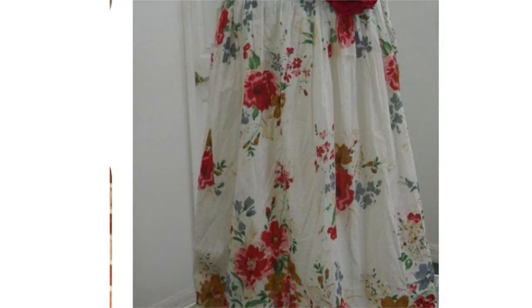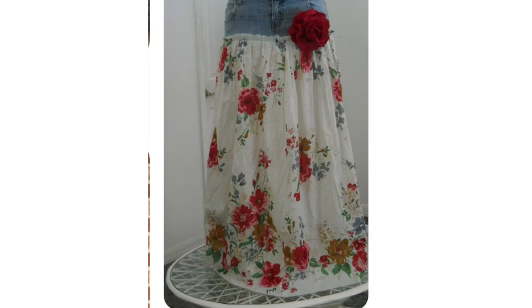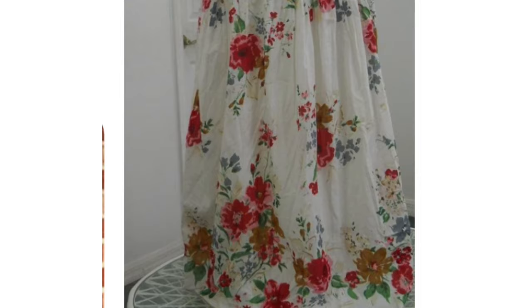Use the top part of jeans and then add your favorite fabric to the bottom. Be sure the fabric at the bottom is pleated for the best look. You can spice it up with a beautiful big flower placed on the side. I really want to make a skirt like this for myself, so please vote for this one.